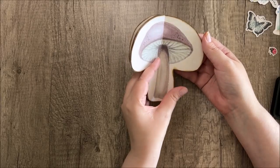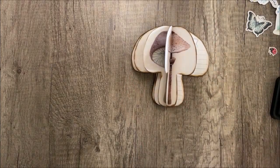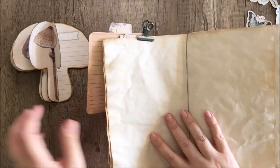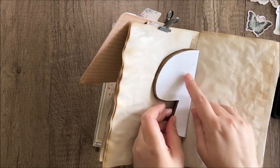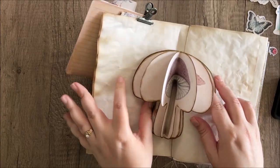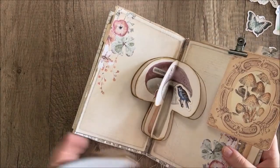Once you've got your edges inked, if you're using this as an insert, all you need to do is open your journal to the page you want, apply glue here and here on the inside of two facing pages, and it just becomes an insert that you can then decorate with your little fussy cuts.